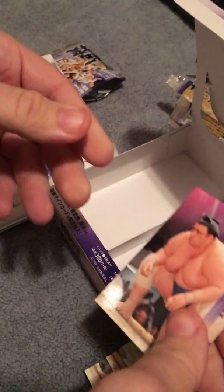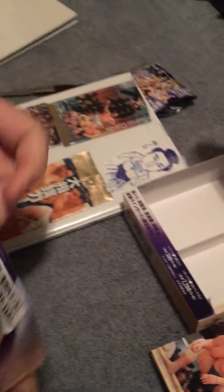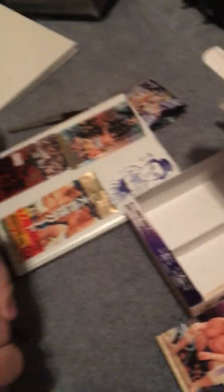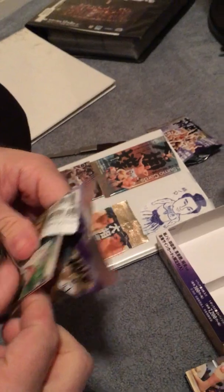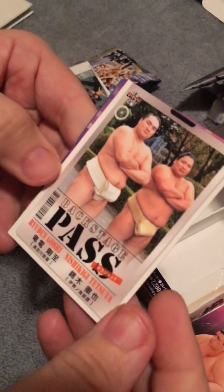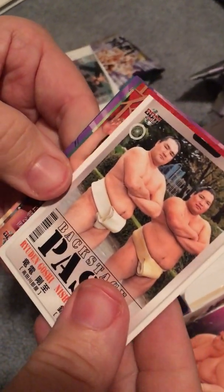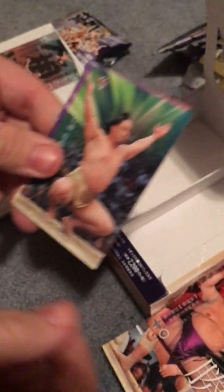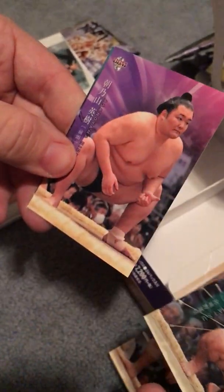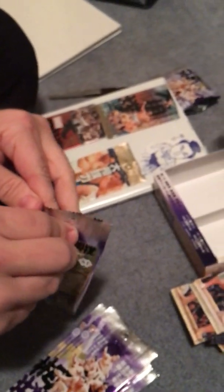Meisei, Ayama again. Backstage pass — I think we had this one earlier. Another Takanosho — seems to be a popular card. All right, that's all the packs out of it.